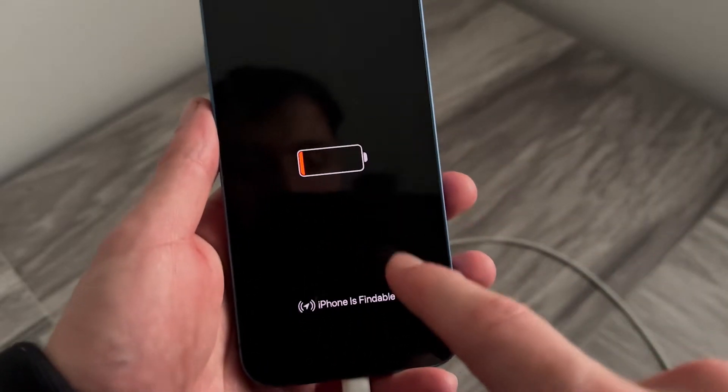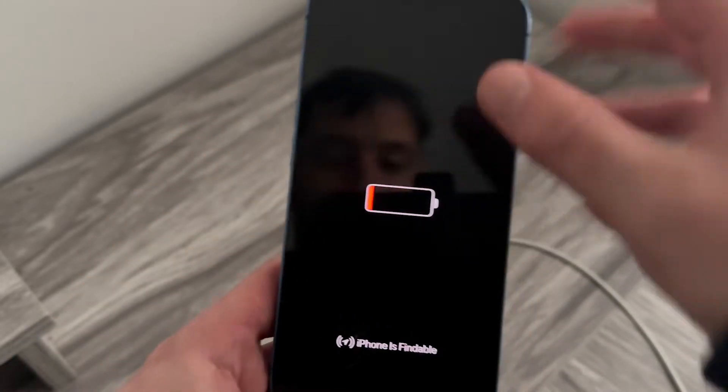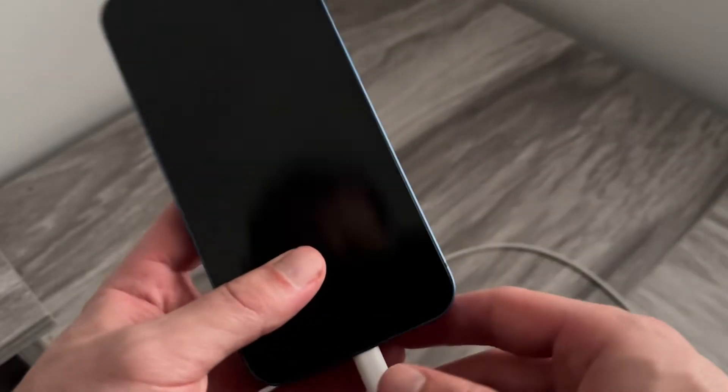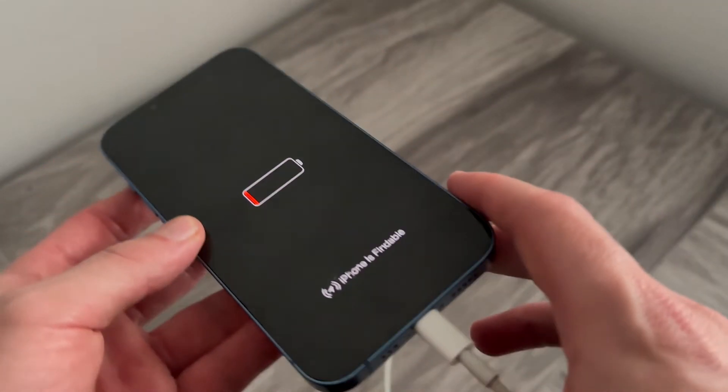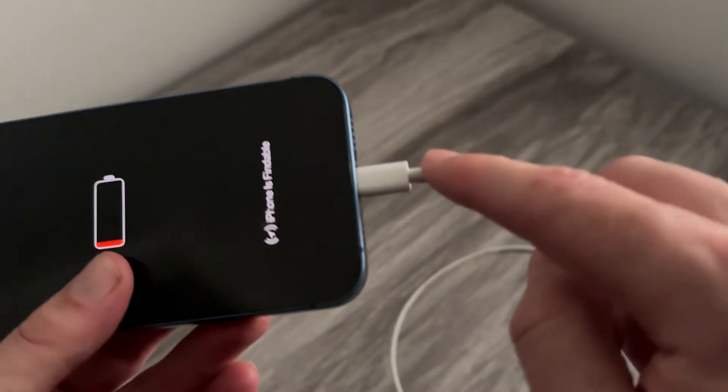Hey guys, if your iPhone is stuck on this red battery screen then keep watching as I'm going to show you a few ways that we can fix this. Now, obviously this red battery symbol indicates that you have low battery or no battery on your phone, so I'm going to make the assumption that you've already tried charging it.